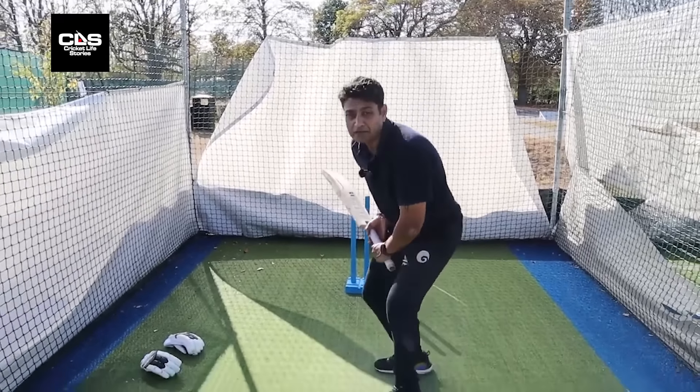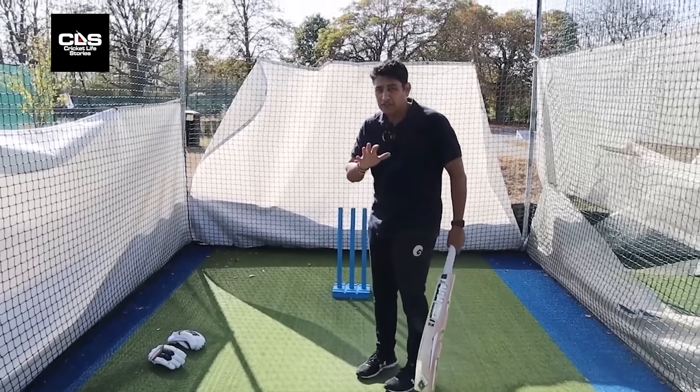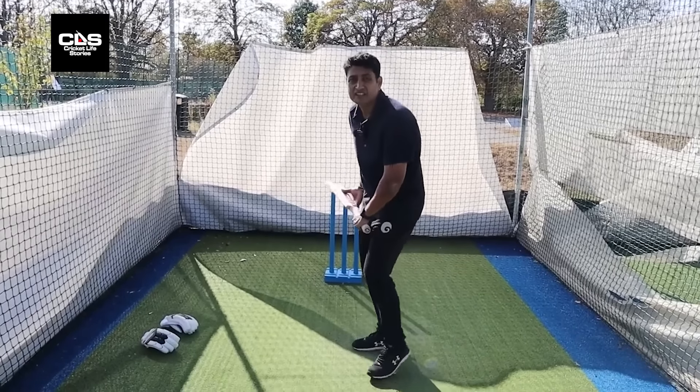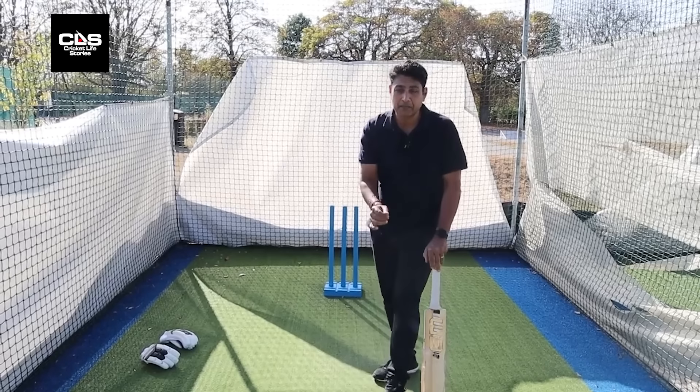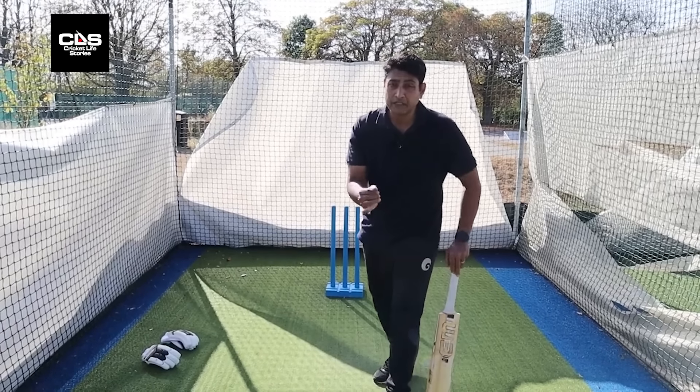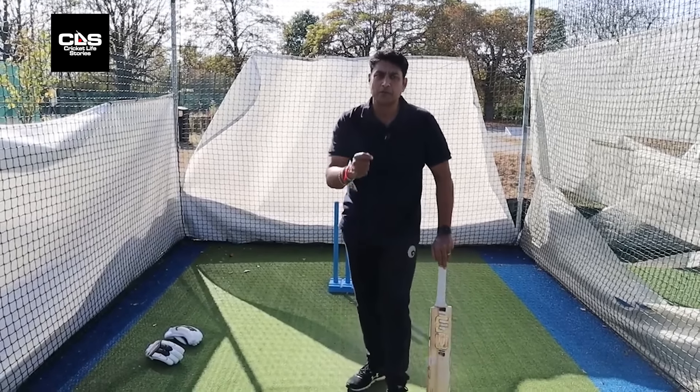The most important part to play spin is to see the release of the spinner — it'll give you so many clues in terms of whether the ball is turning, not turning, it's a straighter one, whether it's a googly or leg spin. Release is imperative. You have to pick up which way the ball will turn from the release point. The seam position is also a great indicator — for example, with an off spinner, if the seam is straight up, chances are it's not going to turn; if it's towards fine leg, it will turn.